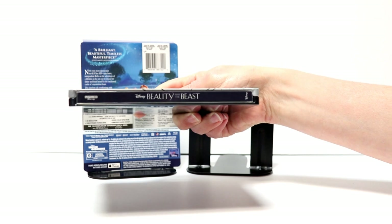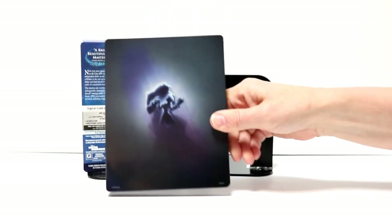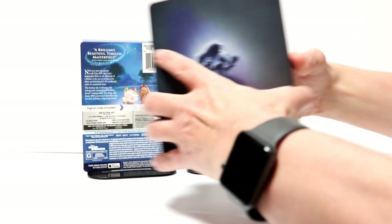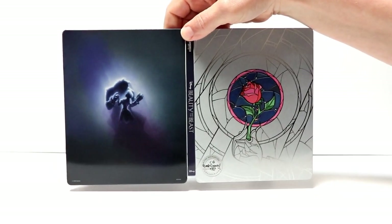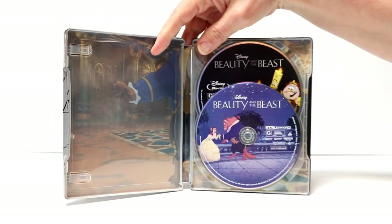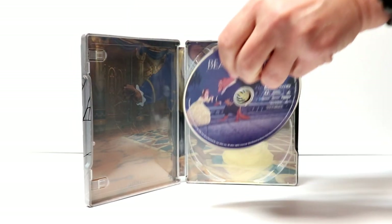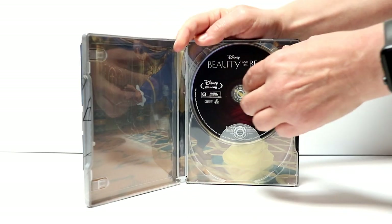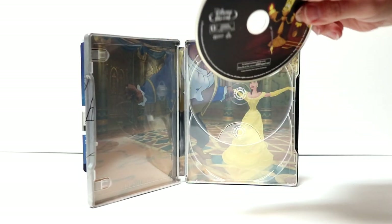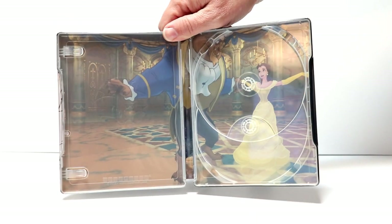And here's the spine. And here is the back. Really like that image. And we open it up. On the inside, we do have our two discs. We have our 4K disc here in the front with some artwork — I like that — and our Blu-ray disc here on the back. And some inner artwork. I really like the image here, the dancing scene.